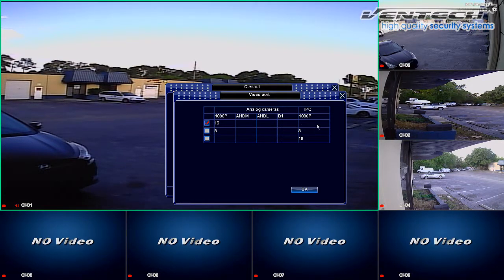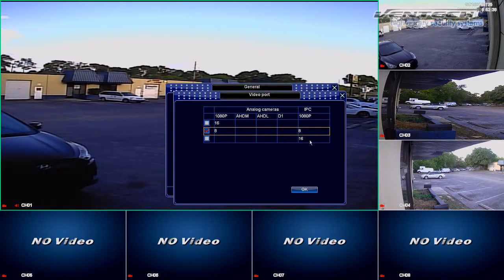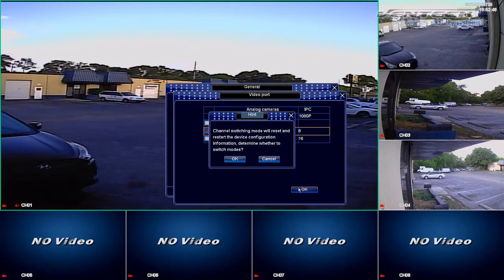We can change this video configuration by selecting the second option. This option allows you to connect 8 HD cameras or 8 analog cameras and 8 IP cameras at the same time. The third option allows you to connect up to 16 IP cameras and the DVR can work as an NVR. Let's skip the second option and click on Next. After you have already selected the DVR video configuration, let's reset and restart it. Press OK.